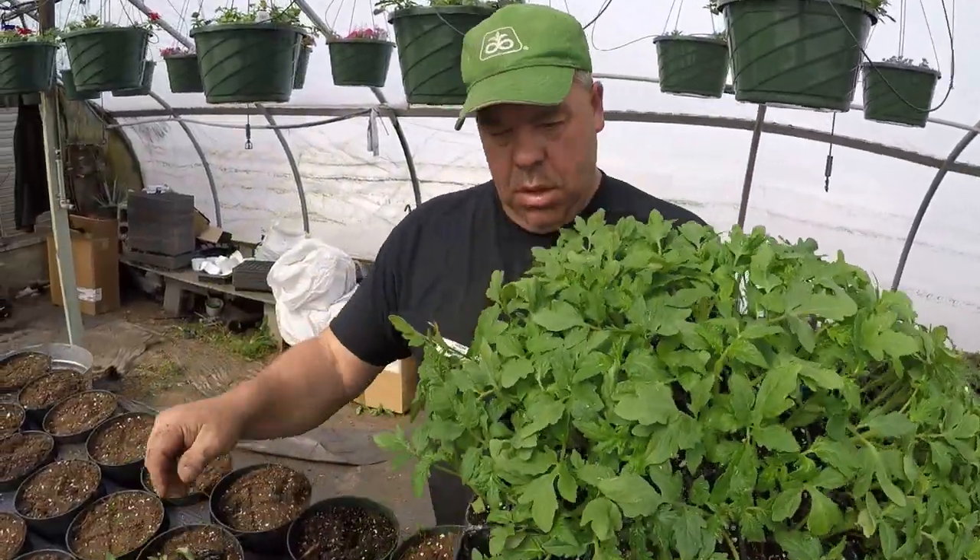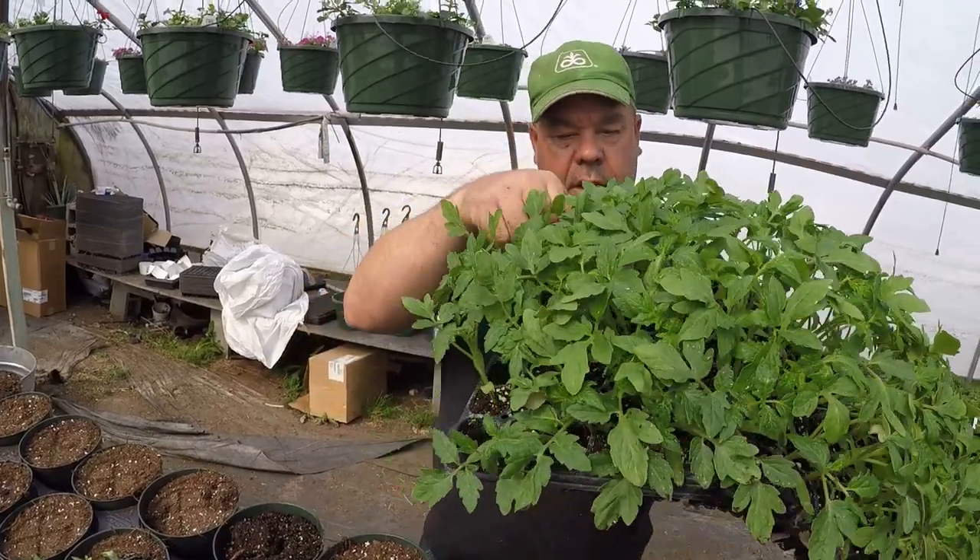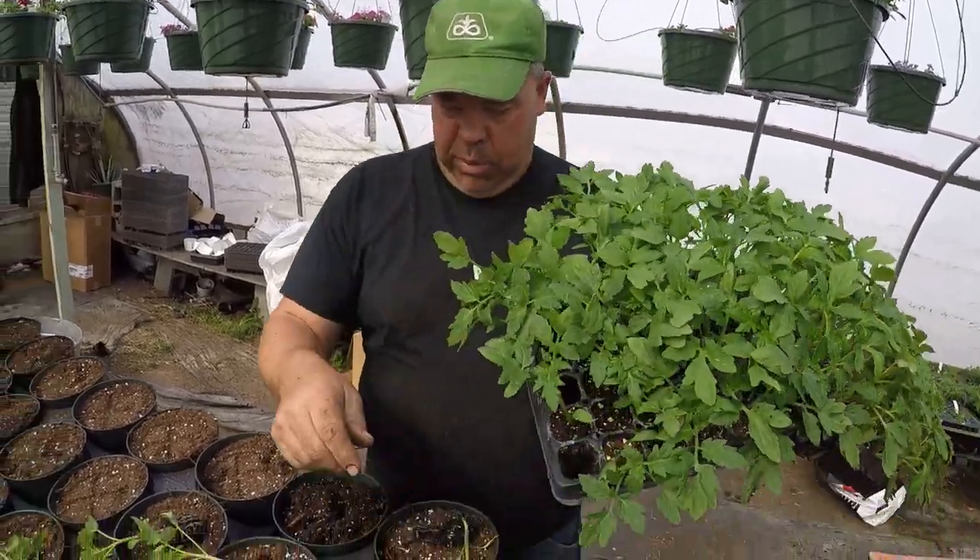Somebody had a good idea one day and they thought it would be a good idea to name it Better Boy. We do a lot of planting in this greenhouse, and it's come to my attention that we don't really give you guys any tips, so we're going to change that. Dad, what's a good tip for farming? Don't start too early in the morning because you work late anyway. There you go, you're welcome guys.